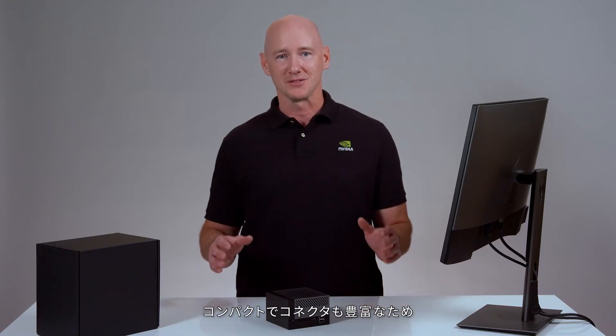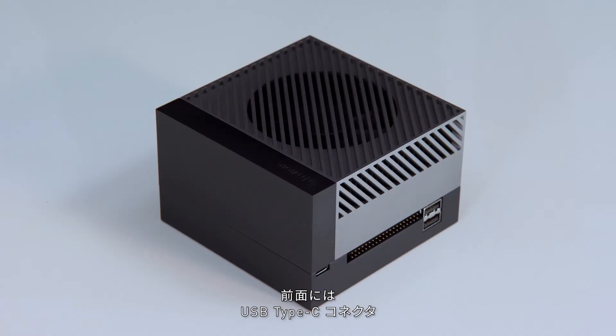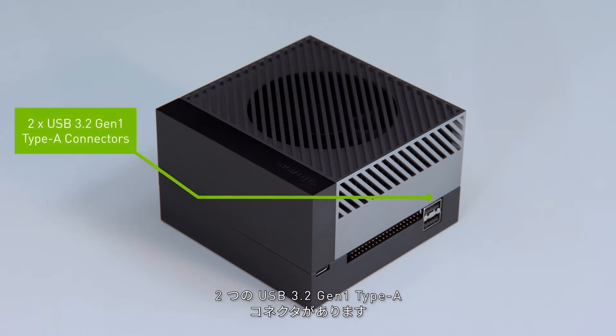Compact size and lots of connectors make this Developer Kit perfect for prototyping advanced robots. The front of the Developer Kit has a USB Type-C connector, a 40-pin expansion header, and two USB 3.2 Gen 1 Type-A connectors.